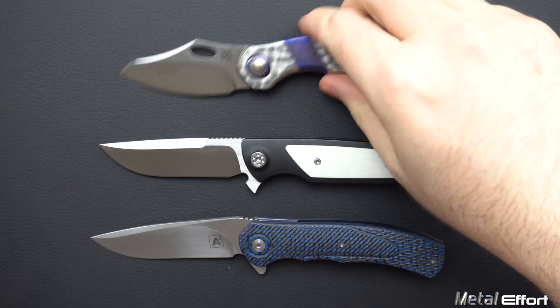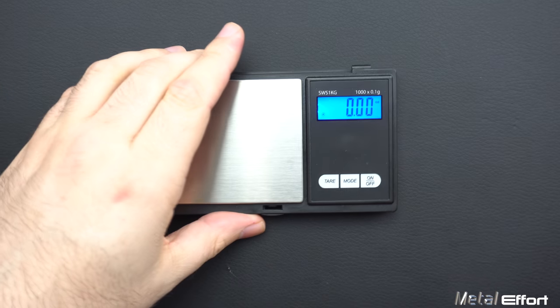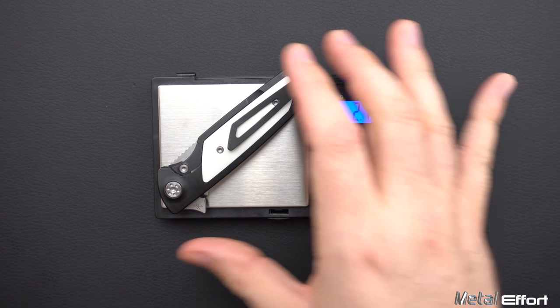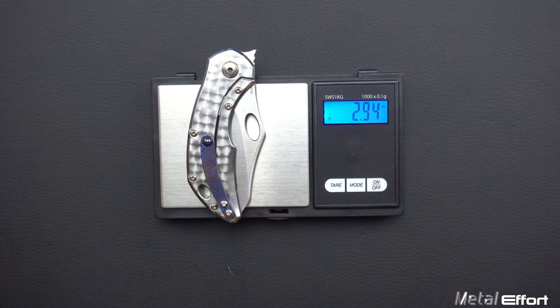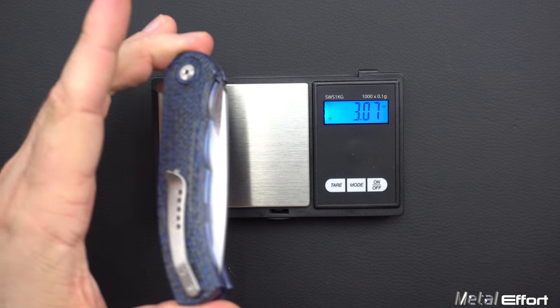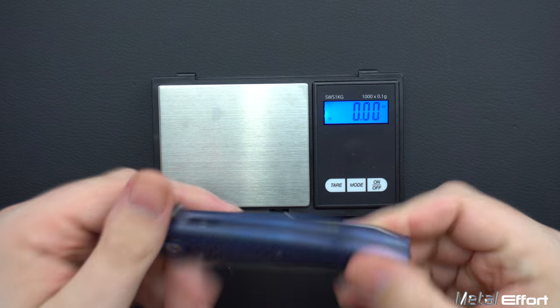Next we'll do a weight. This by itself comes in at 2.71 ounces — under an ounce an inch. This is a featherweight. Comparing it to my Olamic Busker, which has a two-and-a-half inch blade, it's actually lighter than my Olamic Busker. And then my A2A4, which has got a lot of carbon fiber on it, is still heavier than this. This is a slightly bigger blade at 3.25 inches, but the Micro Typhoon still beats it — which is interesting.